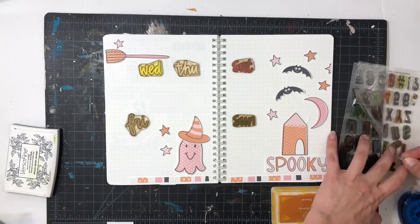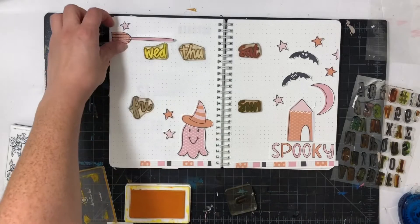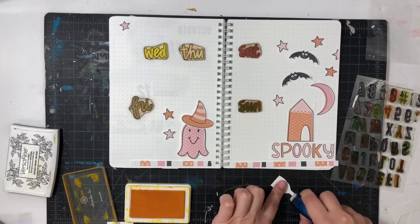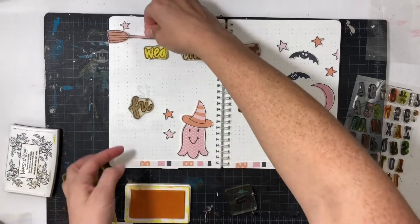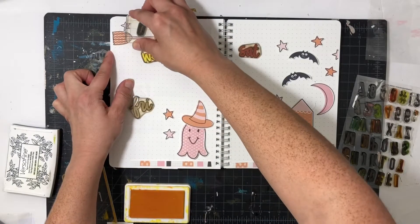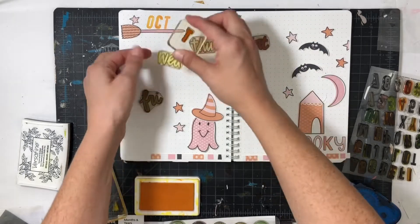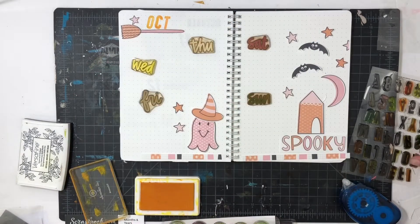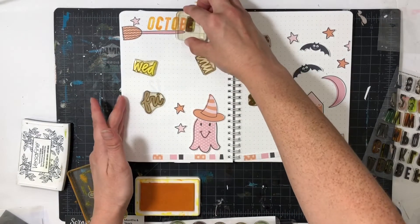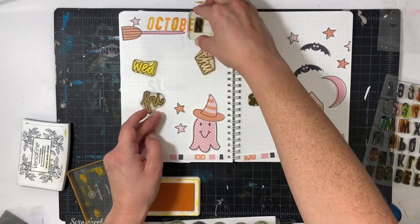Now for this Halloween spooky-themed spread — I love how it's just the oranges and pinks. I took some time to plan out how I wanted to do this spread because I really wanted to create a little scene with the house, the stars, and the moon. The right page will have that scene, and the left page is going to have a cute little ghost with a hat.